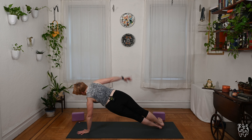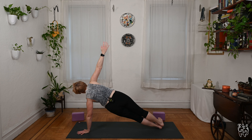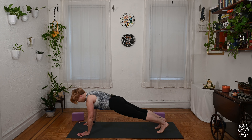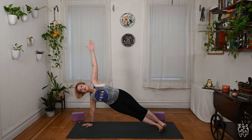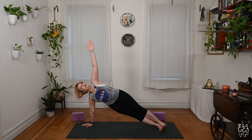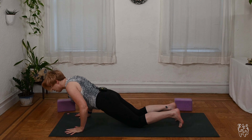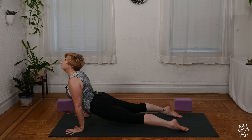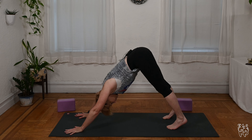Take it forward to plank pose. Vasisthasana — side plank, face the right side of the room. Keep your left hand down, stack the right hip on top. Modify any way that you wish: lower the bottom left knee, or float the right leg up. Stay with the breath one more time, then lower back down to center plank. Go the other way — face the left side, right hand down, left leg on top. Try to do the same variation from the first side. One more breath, bring it back to center. You can drop the knees or take chaturanga lower halfway. Inhale, pull through cobra or up dog. Exhale, bring it back to downward facing dog.